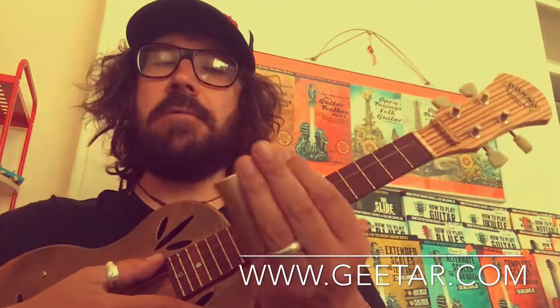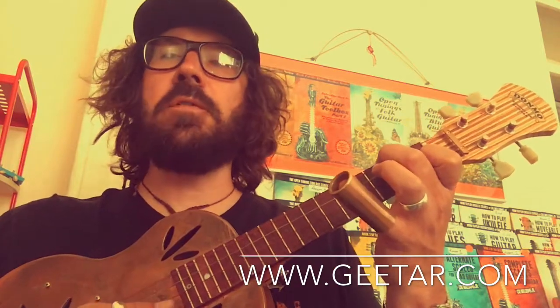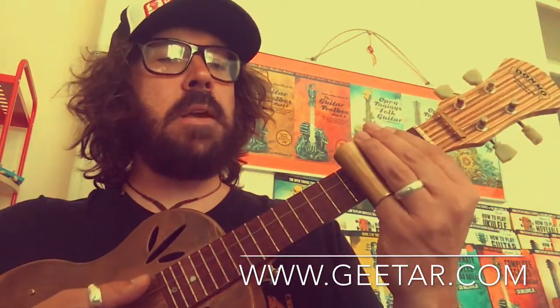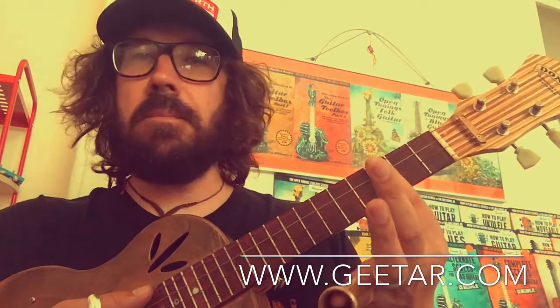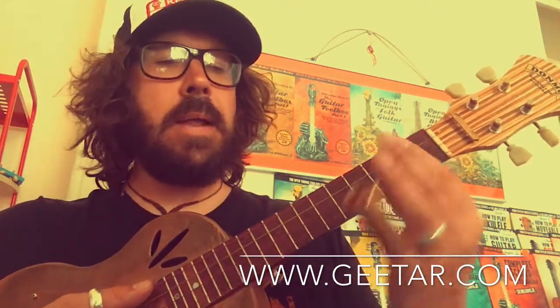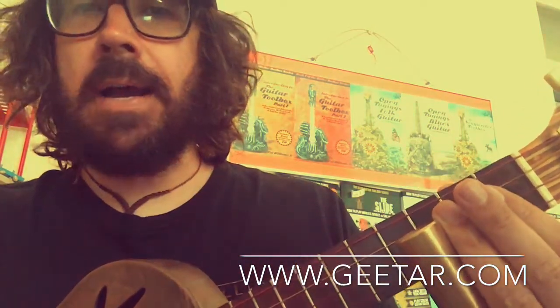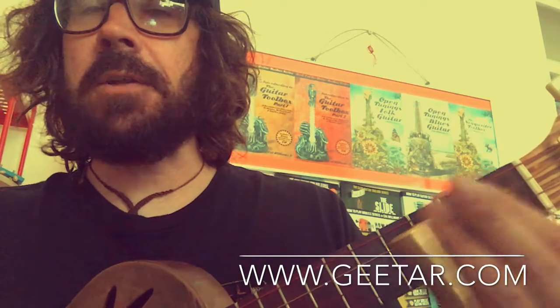We play it on our pinky finger mainly, so we can free up the other fingers and still fret conventional chords as well. The idea of the slide is placing it across the fret markers rather than between the frets — you're actually placing it right on the fret marker, right in the center, cutting the arc in half. That's what you call intonation.